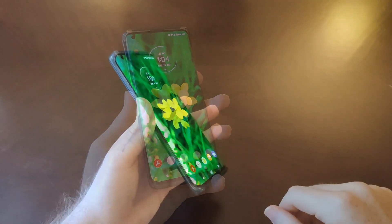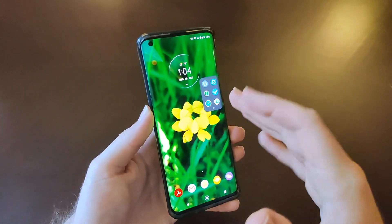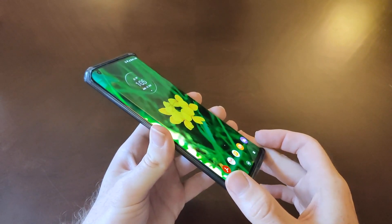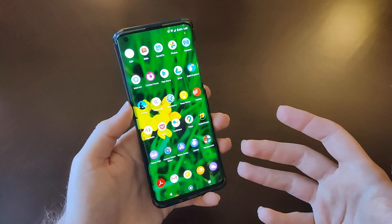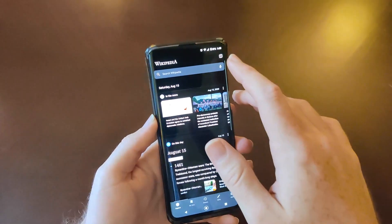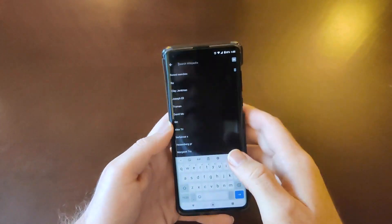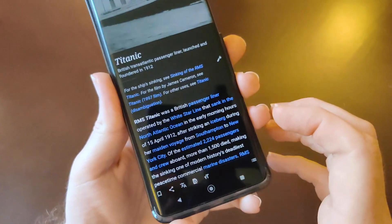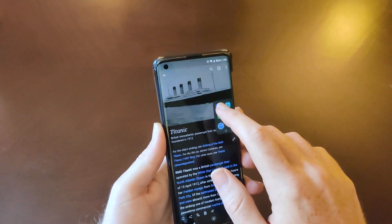Even though I normally don't like curved displays, I went ahead with this phone because of a software feature. There's a sidebar button — when you tap it, it puts the app more on the flat part of the display and blacks out the edges, so you don't have to deal with the edges if you don't want to. If I launch Wikipedia and go to an article — let's say Titanic — you can see the text is pretty well centered on the flat part of the display, with the edges blacked out.